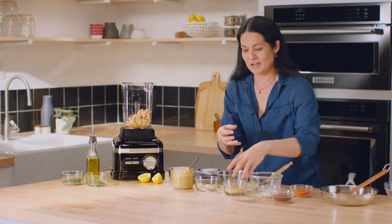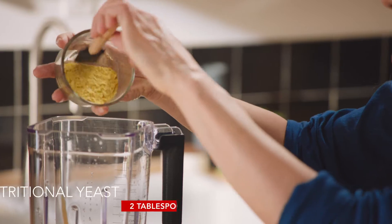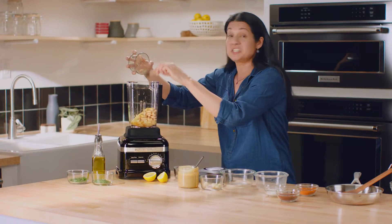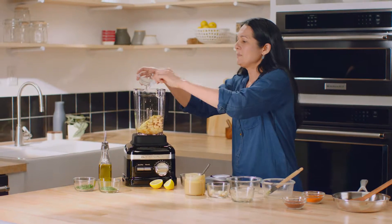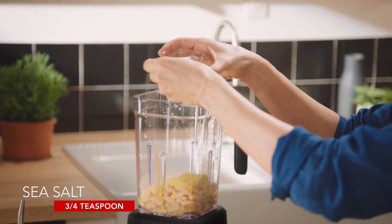Now for the flavor: I've got a little intolerance to dairy so I'm using two tablespoons of nutritional yeast. If you don't have a dairy allergy, a quarter cup of parmesan gives delicious flavor. I'm also adding about three quarters of a teaspoon of high quality sea salt just to punch up the flavors.